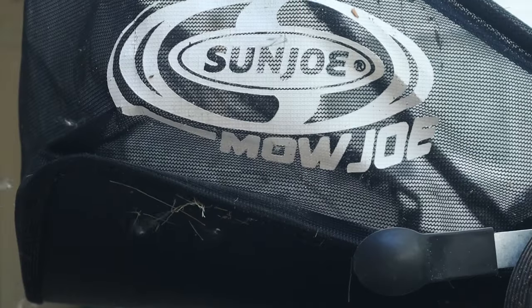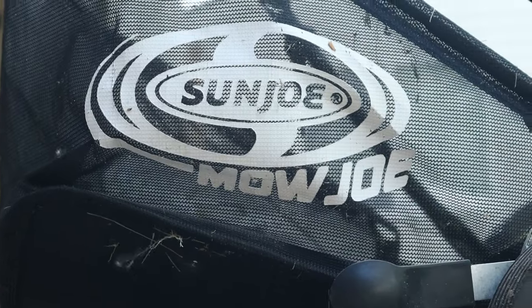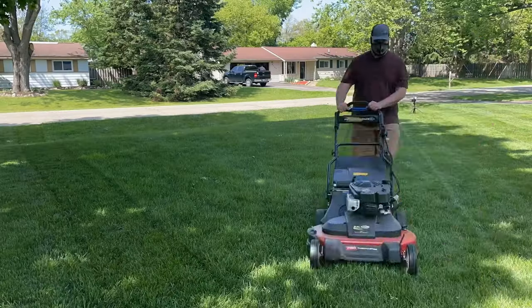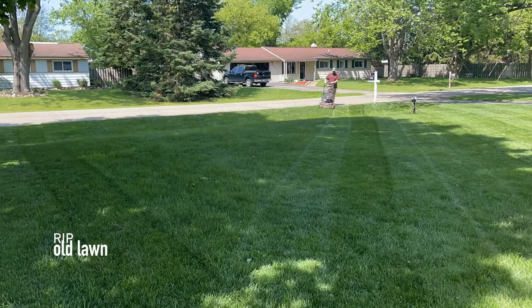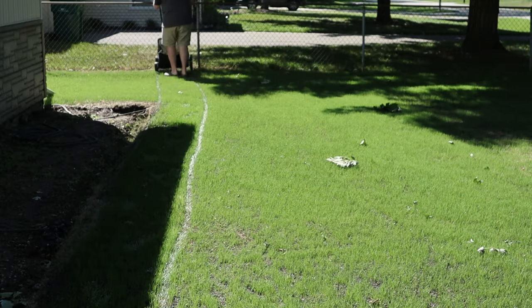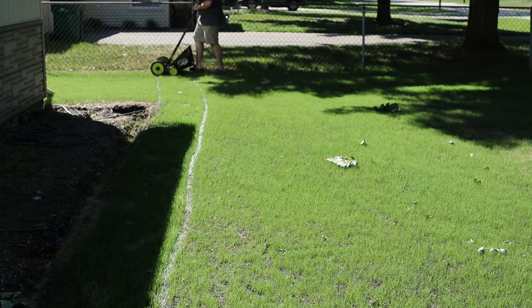I've got a manual reel mower here because it's the most gentle and gives the cleanest cut on this new grass. You don't want to run something like a Toro TimeMaster with a striping kit over it — the new grass is still pretty delicate and we want the best cut we can get. We want to get on the lawn and get off. Since this reel mower is so light, you can pick it up when you go through your turns and avoid any harsh turning on the lawn.